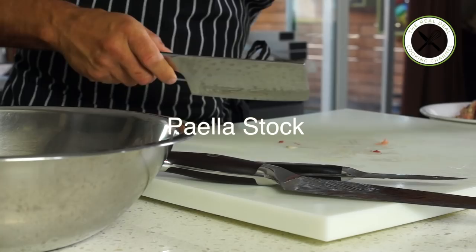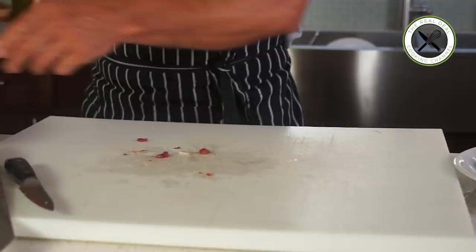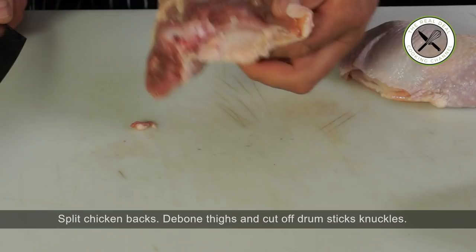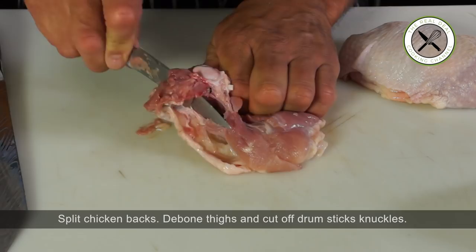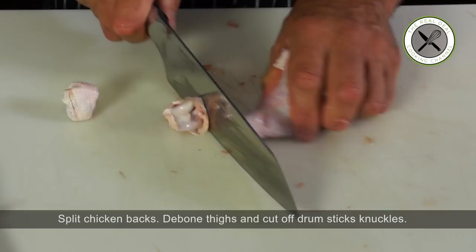As mentioned earlier, since paella rice and stock are both crucial to succeed, there won't be any shortcut to make an excellent paella stock. Here I am using chicken backs, feet, necks, bones from the thigh and knuckles from the drumsticks.